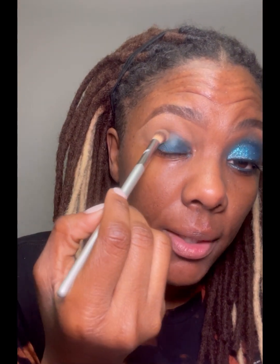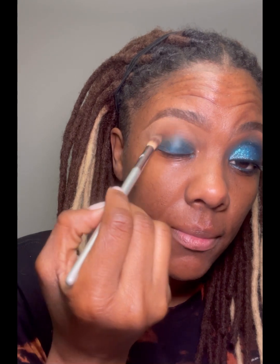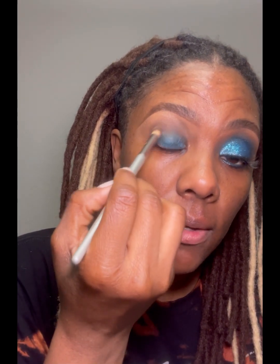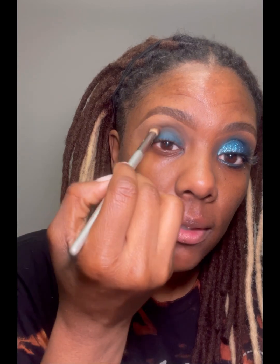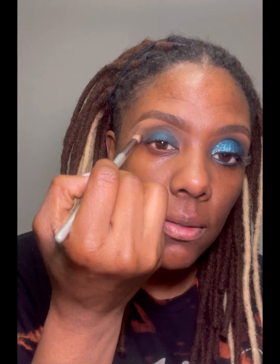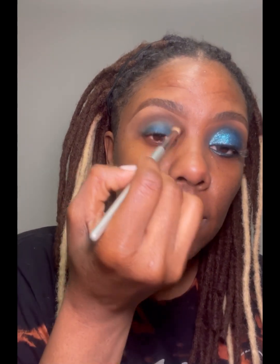I'm going to use a little bit of Charcoal Brown by MAC — I don't know if they still make these colors, but I don't like to let products go to waste. I'm going to put it right here in my crease. I don't necessarily have a crease because I have hooded eyes, so I kind of have to create one — I go a little higher than the crease.